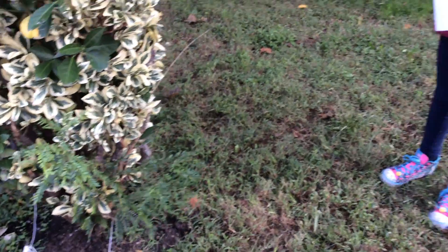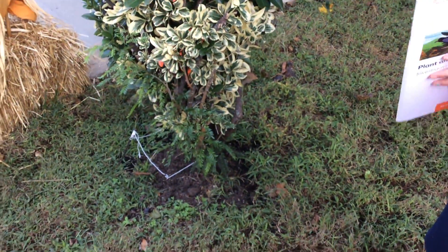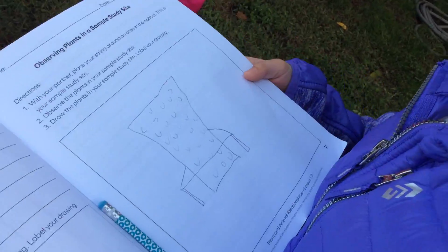Did you start your sketches already? Yeah, we already finished. Can I see? I see some sketches. Oh my goodness. Now this one was imported here, brought over here from someplace else. I'm not a very good artist. The bush and... This is great.